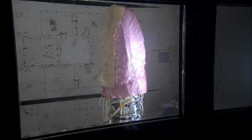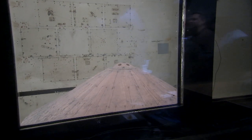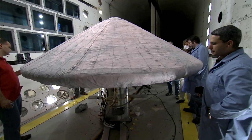IRVE-3 has been tested and retested on the ground to make sure it can withstand the heat and force of atmospheric reentry. The first line of defense against those conditions, the thermal blanket, is made up of layers of commercially available materials. This combination includes Nextel, which is an aircraft engine insulator. We use Pyrogel, which is a pipe insulation material, and then we use Kapton-coated Kevlar. Kevlar is the same stuff that police use in bulletproof vests.